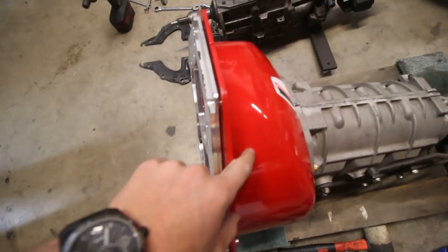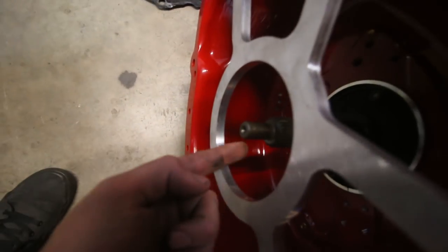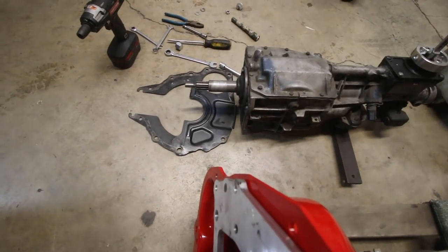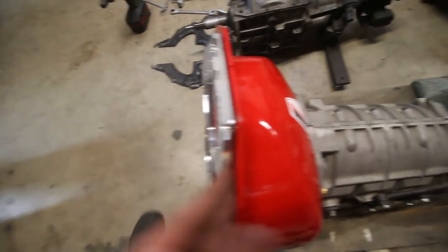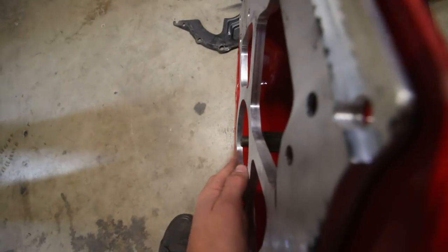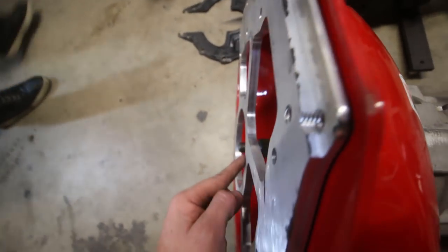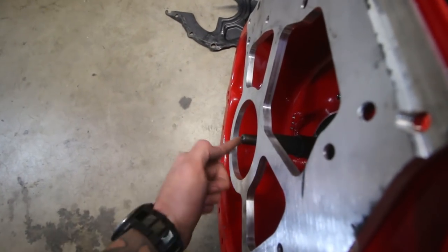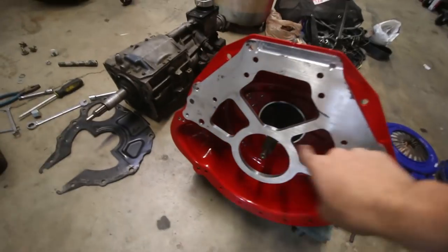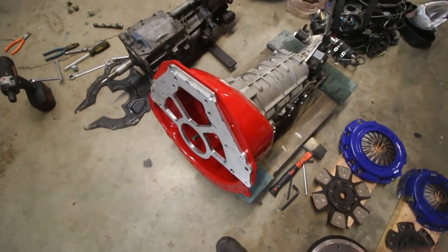Our main concern — which is why we got this scatter shield — was that the input shaft, even though it's the right diameter at the end, is a little bit shorter than the T5's by about an inch. So we got a scatter shield that's shorter by an inch. If you look at this adapter plate, the input shaft sticks slightly outside of the surface, and we think that this surrounds the crankshaft where it needs to rest in the engine. We think it's the right length. The only thing we're going to need to do is index it so it's directly centered, and it should all bolt together and be good to go.